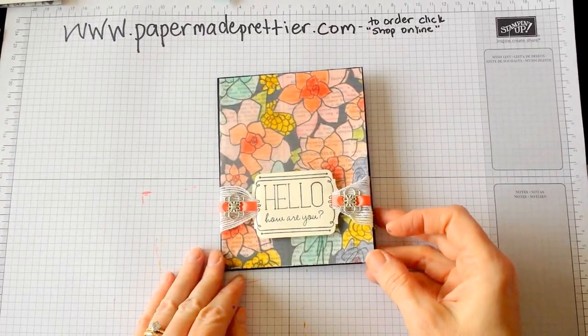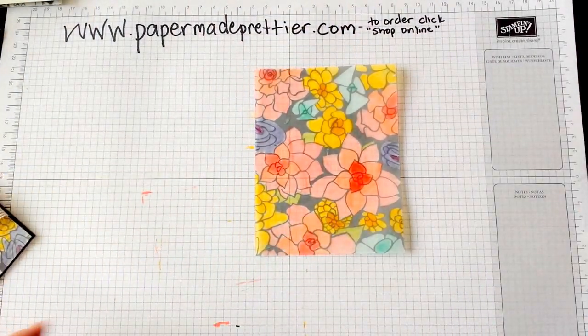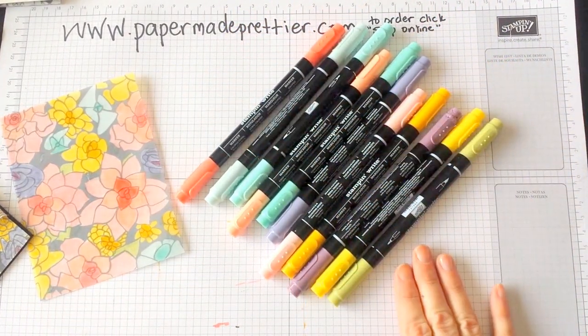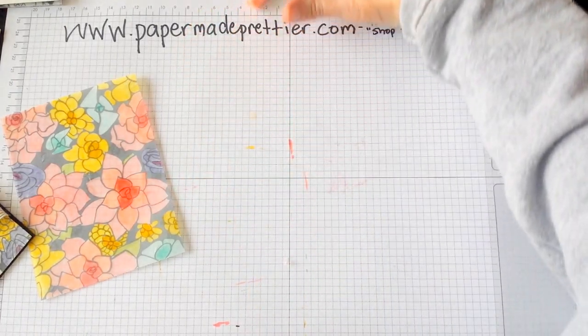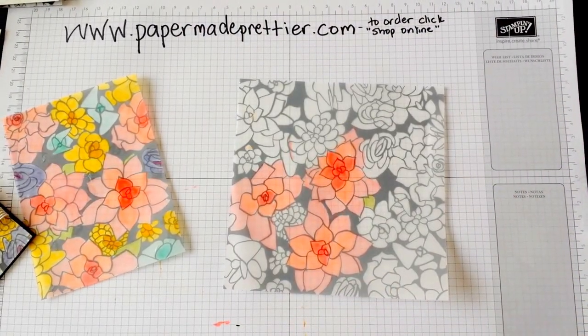What I used today is the floral piece. This is what the piece looks like when it's completely colored — it's just gorgeous. I did use my Stampin' Write markers to color those, and I'll give you a list of all of them at the end. I'm going to show you how I actually colored this paper, which is what I want to focus on today.